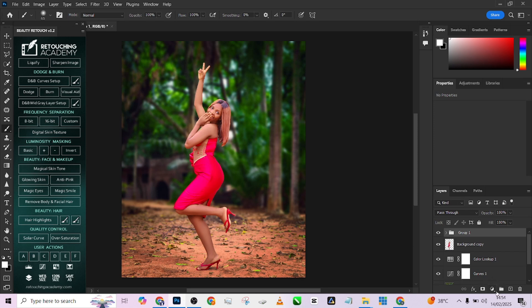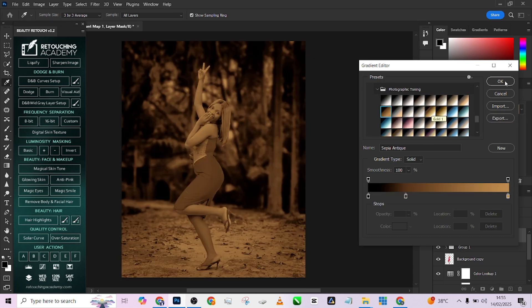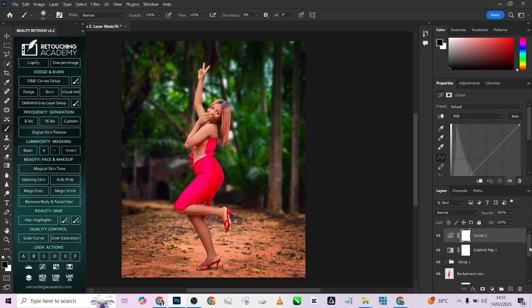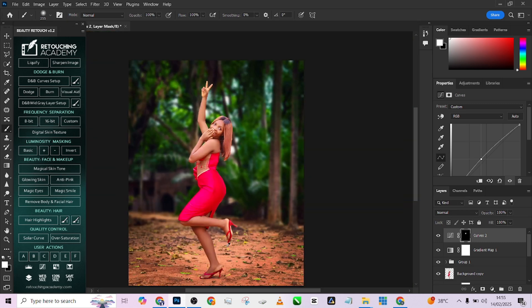Lastly, I'm going to apply a global color grading. I'll go into the gradient map, load my legacy gradients, go to Photographic Toning, and pick something warm since we're working on a warm theme. I'll change the blend mode to Soft Light and reduce the opacity to keep it realistic. I still feel her face isn't standing out enough, so I'll use a mask and brush to brighten up her face just a little — just the face — and maybe the area she's standing in.